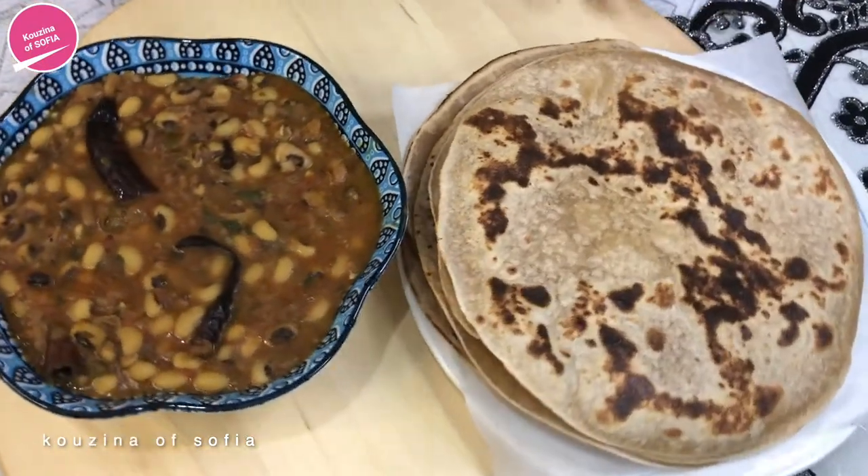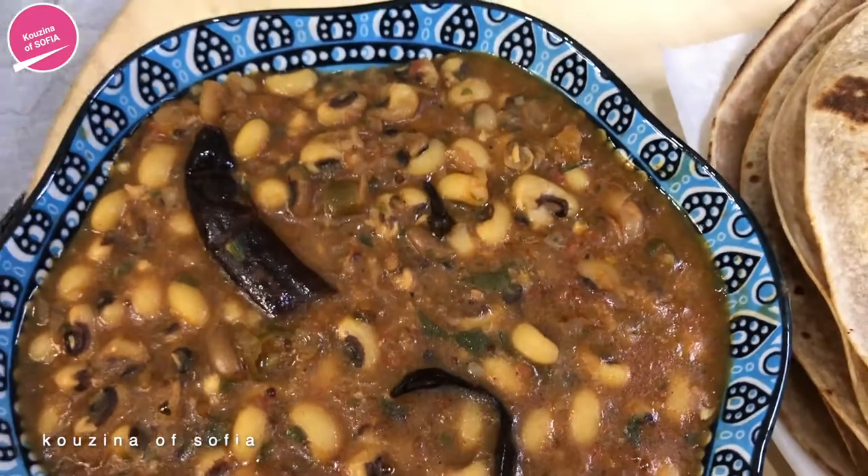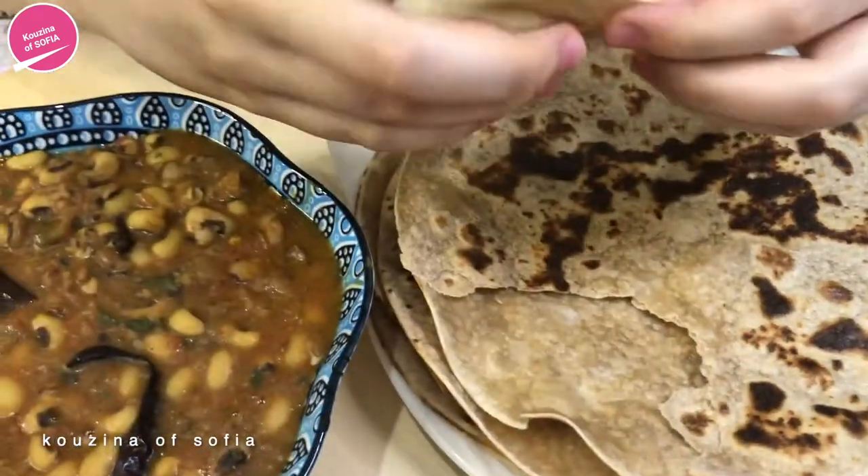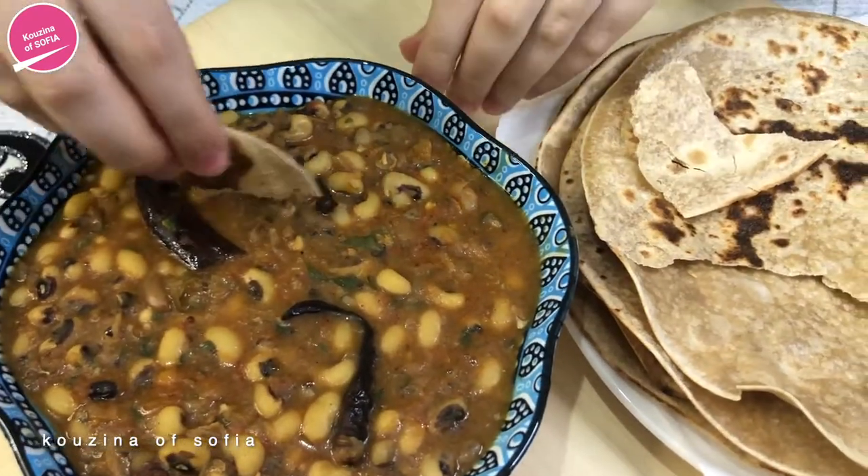This is what it looks like once we've served it — it looks really nice. We're serving it with some chapati and I can't wait to dig in. The flavors are amazing, it is spicy, and it's really great because even though I'm very skeptical about beans due to texture, this is perfect. You have all those great spices making it smell amazing, and it tastes even better than it smells. It's super easy and quick to make, so I highly recommend it.